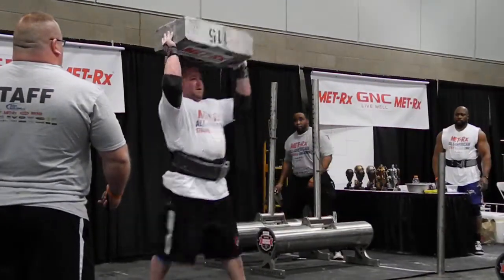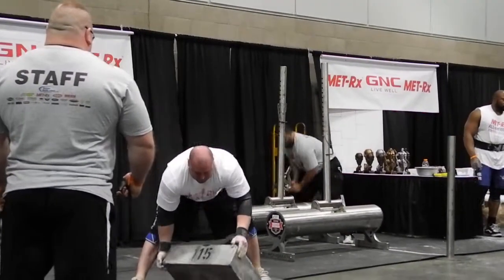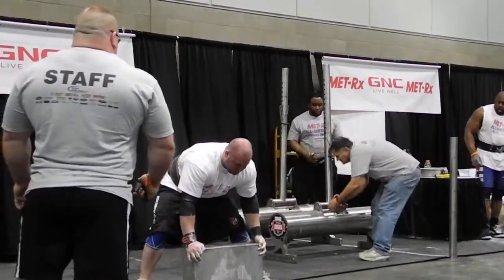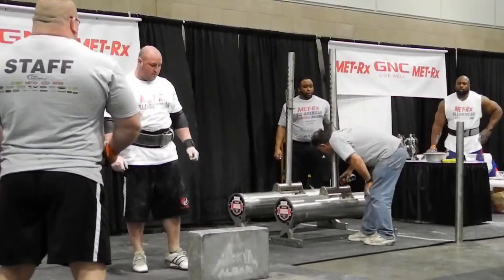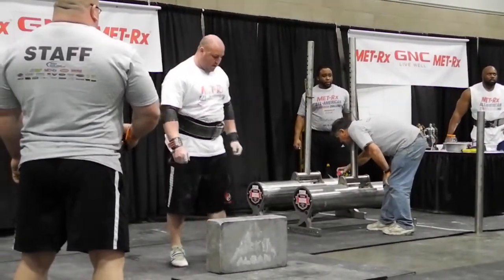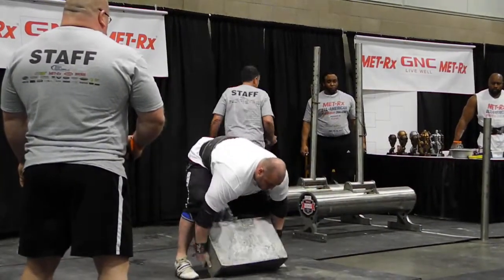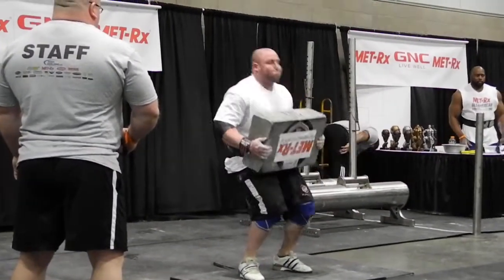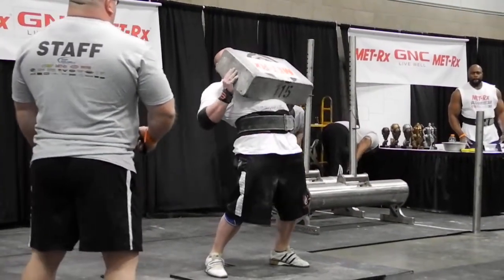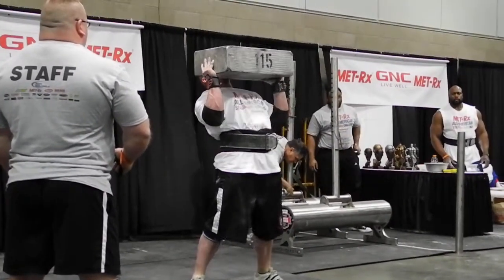Oh, yeah. Gotta lock it out. There we go. 250-pound aluminum block — got it in his lap, up to the chest. Just gotta squeeze it. Gotta set.